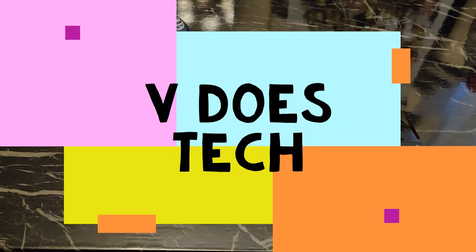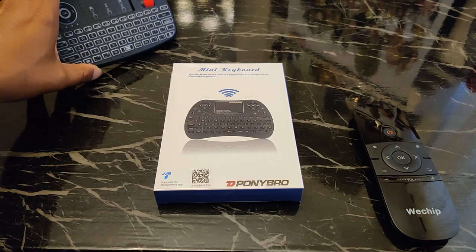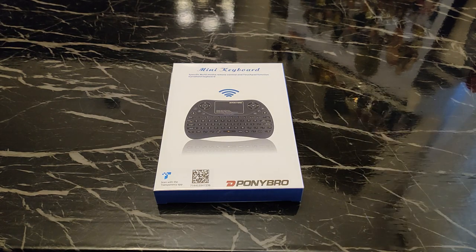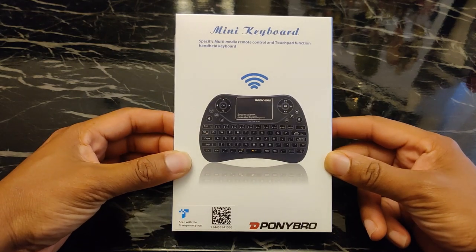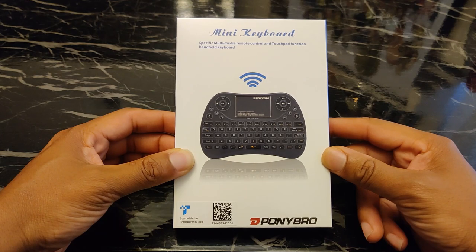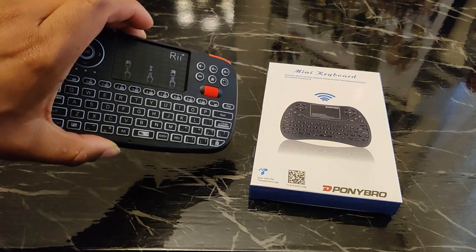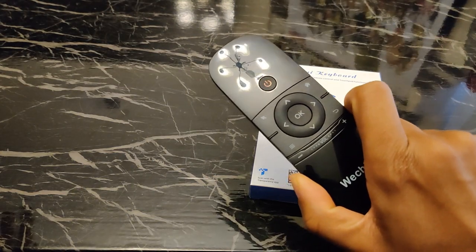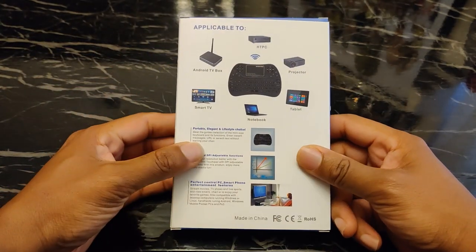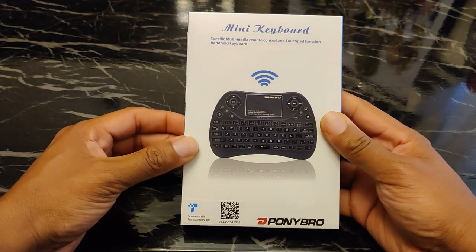What up people, it's V Does Tech back in the building. Today we got some competition for the RE i4 wireless keyboard and the We Chip Air Mouse — this is the Pony Bro Mini Wireless Keyboard. It's going on Amazon right now for $17, while the RE i4 is going for $27 and the We Chip for $20. This bad boy claims it can do everything those two can do, plus more, so we got to put that to the test.